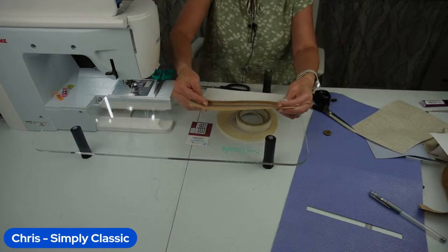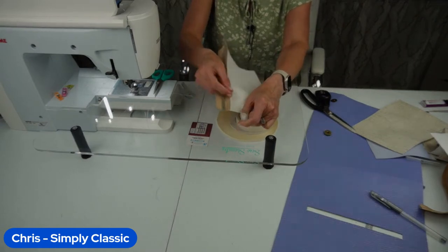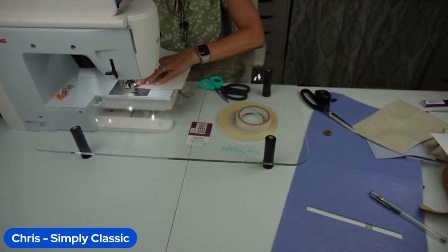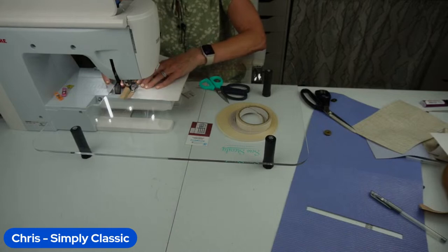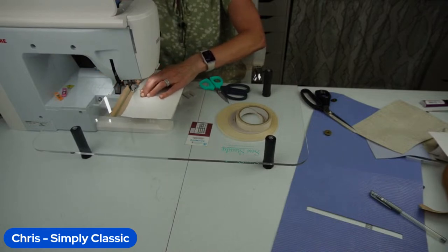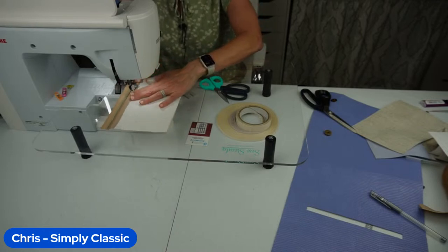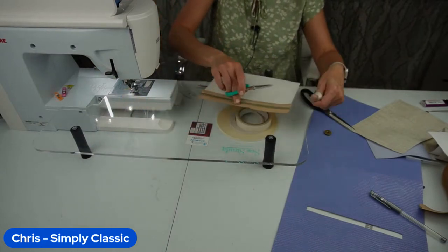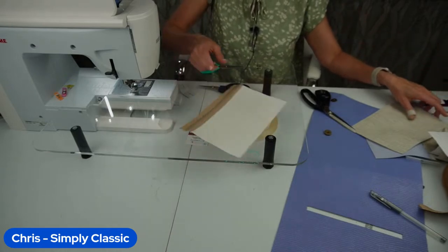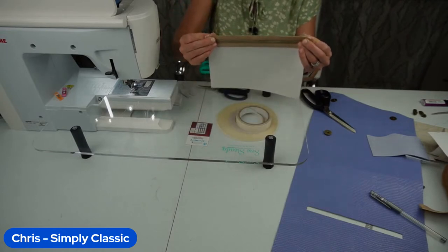Now we're going to fold this back so the seam allowance goes against the back of our pocket and the zipper tape is nice and flat, and we're going to topstitch. Then we're going to take the other side of our zipper pocket, put it against the wrong side of our zipper, and stitch that as well.